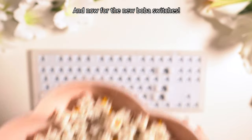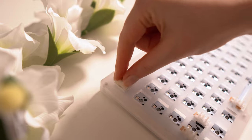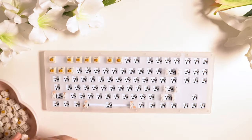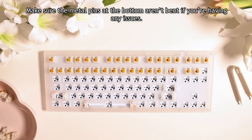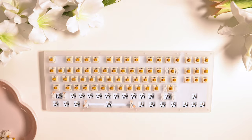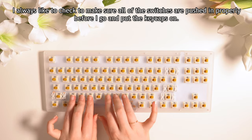And now for the new Boba switches. Putting in switches can be a little bit finicky, but it's best not to force them into any of the spots — make sure the metal pins at the bottom aren't bent if you're having any issues. I always like to check to make sure all of the switches are pushed in properly before I put the keycaps on.